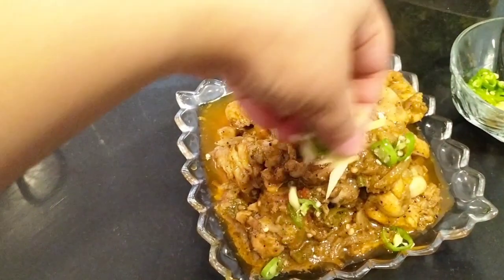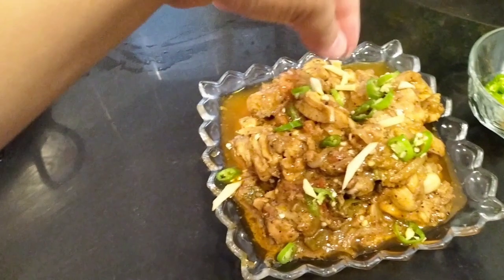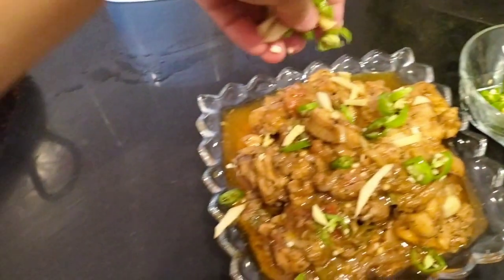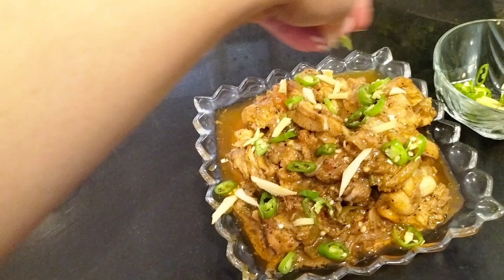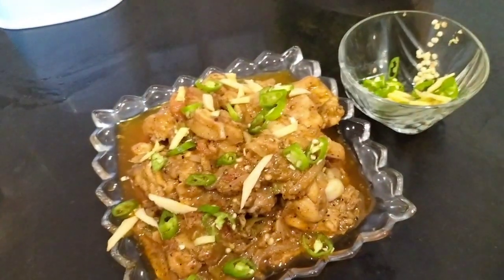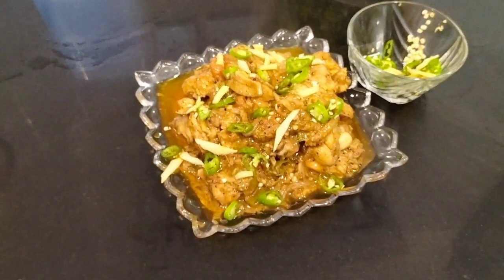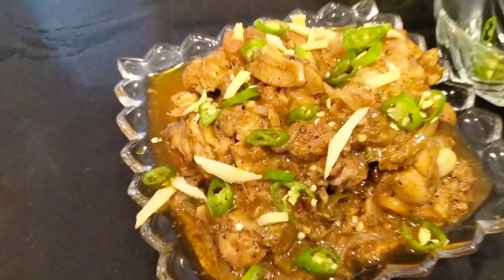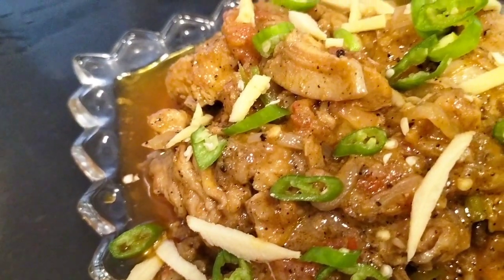So I made a cream — I'm going to share this with you. If you liked my video, don't forget the channel. Please press like and comment. Stay happy, stay blessed, keep smiling, and keep watching my videos.